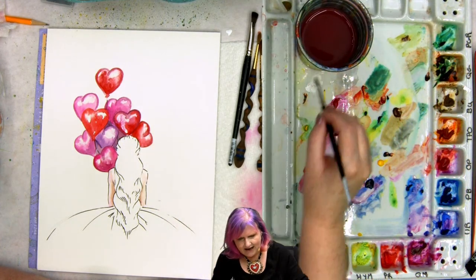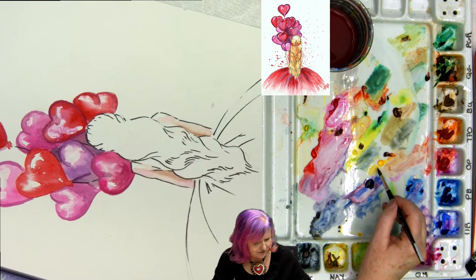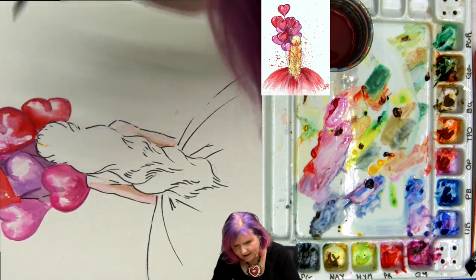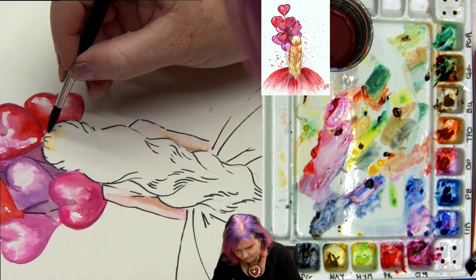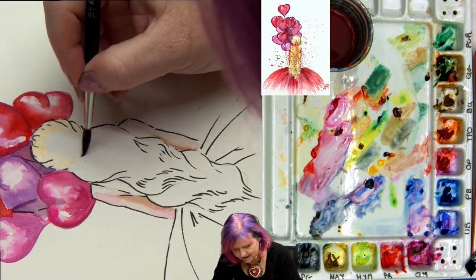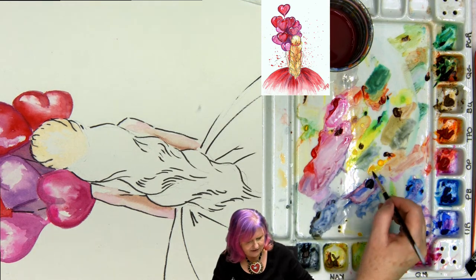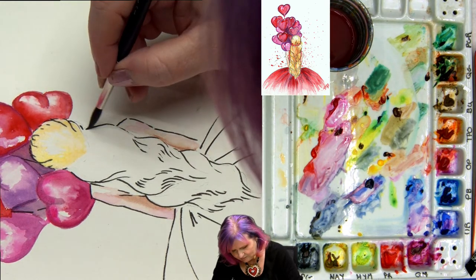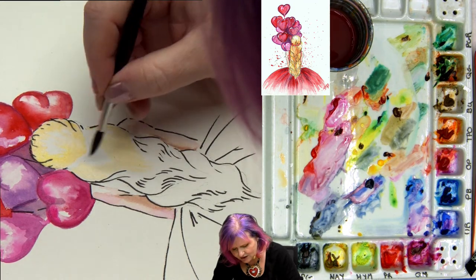I'm not going to paint this section wet into wet. I'm taking a little Hansa yellow and a little quinacridone gold — you could just use burnt sienna if you don't have quinacridone gold. I'm making a warm, very light yellow. It's very important that I leave some highlight in the hair, which is why I'm not just trusting the paint to flow. I want to leave a crown of highlight at the top. I do the brush strokes in an S-curve with the flow of the hair, thinking about where the highlights are going to be.